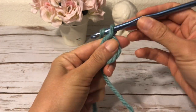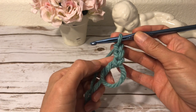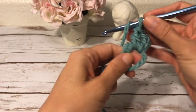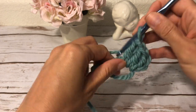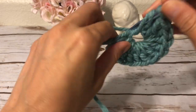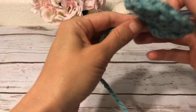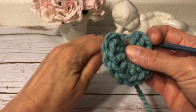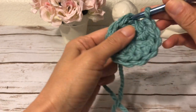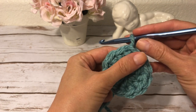I work three chains — one, two, three — and these three chains count as my first double crochet. Into the ring I work eleven double crochets, so with the first three chains I have twelve double crochets total. I pull the magic ring close and join the round with a slip stitch in the top chain of the three beginning chains. This is my first round.